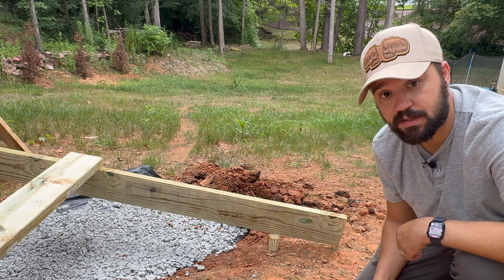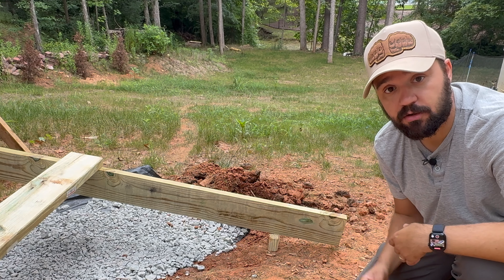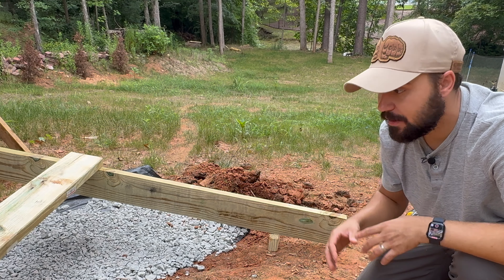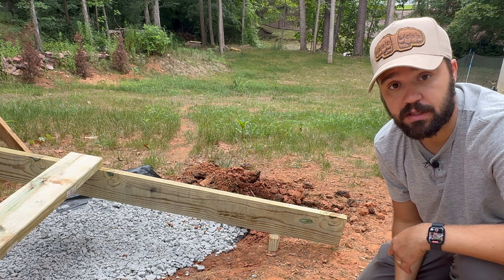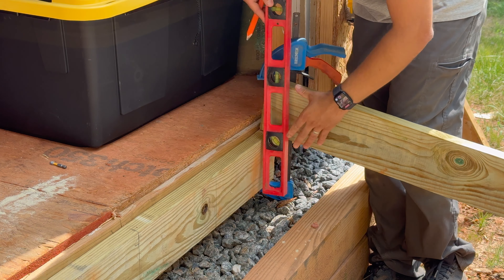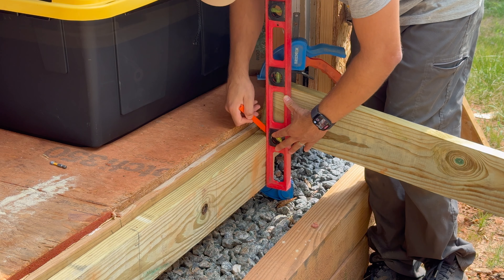Here's where I made a mistake — I dug my base early on. What I actually recommend is that you lay out your ledger boards, cut them, fit them in place, and then dig your gravel base. Now I mark my cuts — I lay a level, or you can use a piece of 2x6, against the ledger board to mark the first cut.